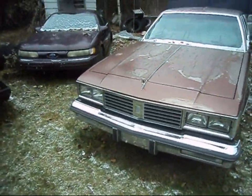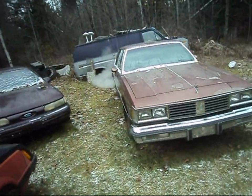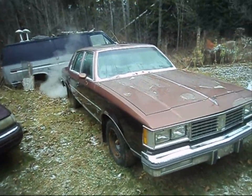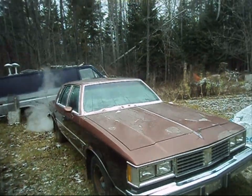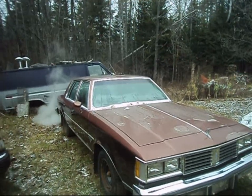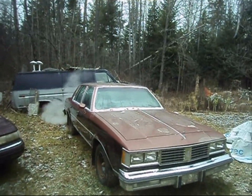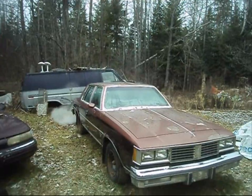I wouldn't have brought this car here if it was too far gone. The floors underneath the car are solid — mint underneath the whole car. The frame rails are just perfect. For 137,000 kilometers it is a solid car. It's just the paint that's been neglected. I've owned this car for six years — six years come April is when I brought it home. After sitting for six years, the weather has really taken a toll on the paint.